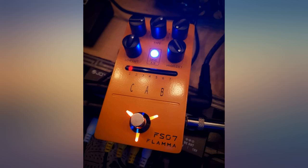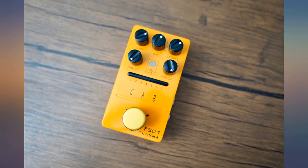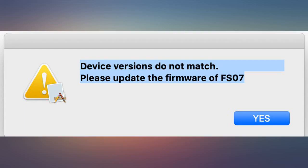Nice sounding pedal. It worked perfectly with the software downloaded. Once I got a working copy, this pedal was exactly what I wanted, and I'm getting the exact tones and features I expected from it.